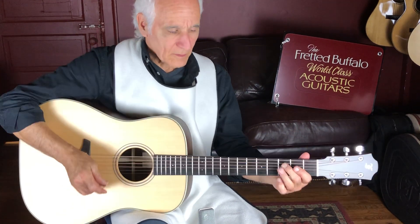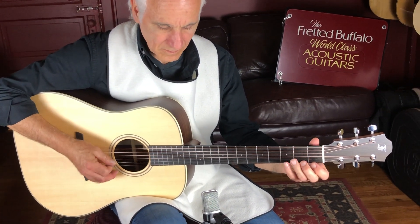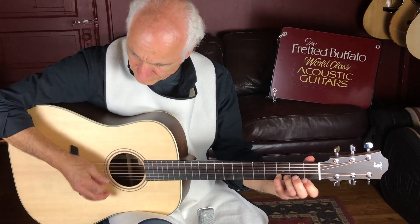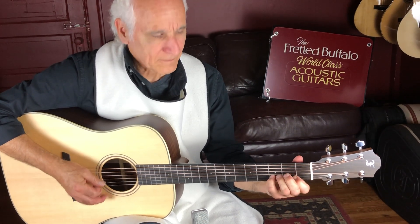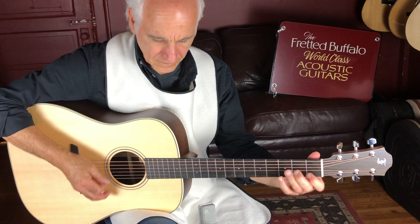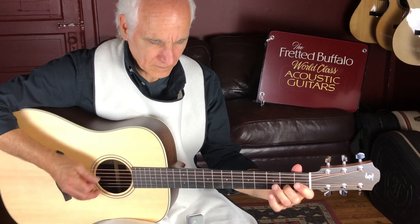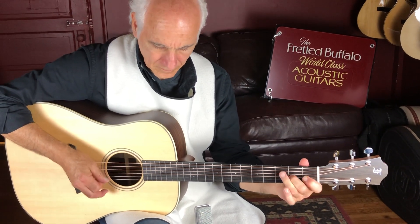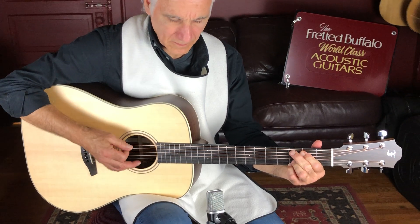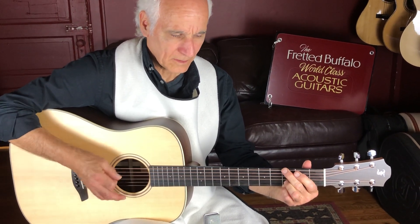Man, great bluegrass guitar. Every note coming out good.